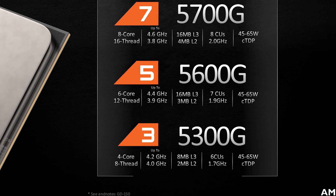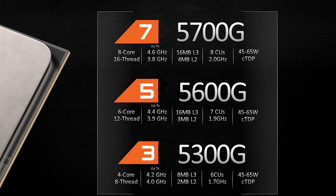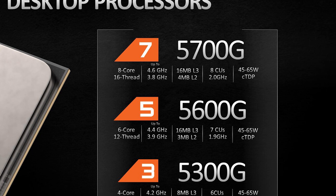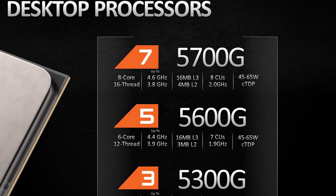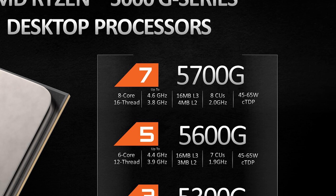Then we get to the Ryzen 3 5300G, a quad-core design with 8 threads, a base clock of 4 GHz, boost of 4.2 GHz, along with 6 Vega compute units clocked up to 1.7 GHz. The Ryzen 7 and 5 parts come with the full 16 MB of L3 cache, while the Ryzen 3 parts get 8 MB. As AMD uses a totally different design and silicon for their CPUs and APUs, there are several differences between the Ryzen 5000G series and the standard Ryzen 5000 parts — so this isn't like Intel's processor lineup where models with and without integrated graphics are basically the same.